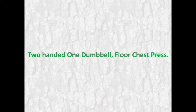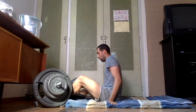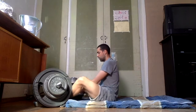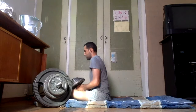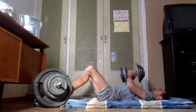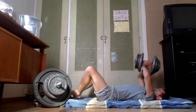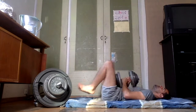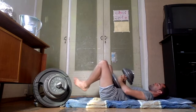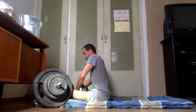Two-handed one dumbbell floor chest press. Begin by sitting down on the gym mat while bringing the dumbbell between your legs — which may have been the same weight as in the previous exercise, saving you time if you don't have many ready-bounded dumbbells to use. Grab the dumbbell with both hands in the same way as previously mentioned, bring it to the starting position on your core by laying down slowly. With your arms bent at 90 degrees, press the dumbbell up until your arms are straight and repeat until failure. When you complete the set, bring the dumbbell back down between your legs.